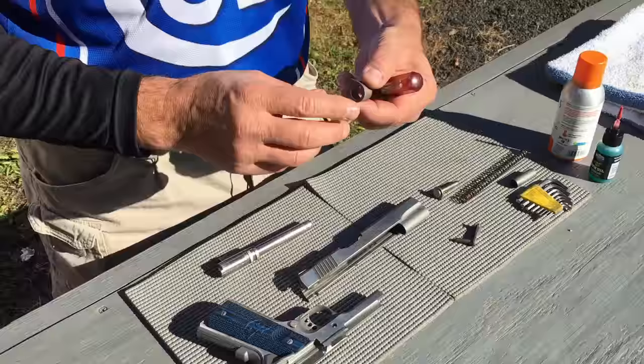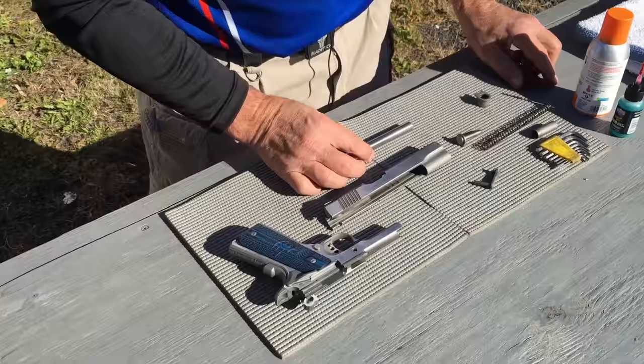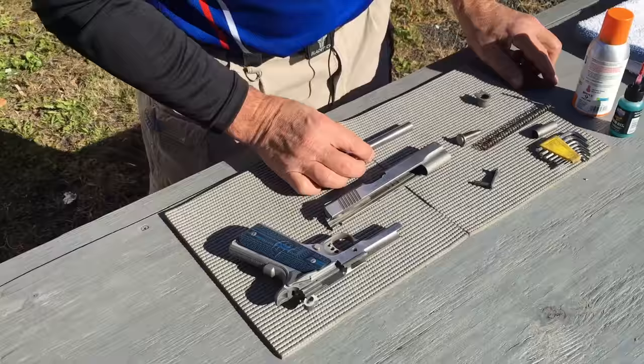The last is my bushing. I'll make sure it's nice and clean, and I will actually assemble it onto my barrel to make sure that it operates freely. Once everything is dried and gone over, I'm ready to reassemble.